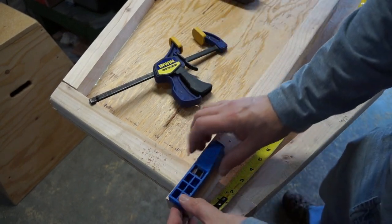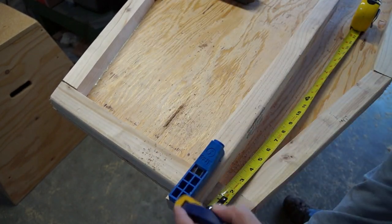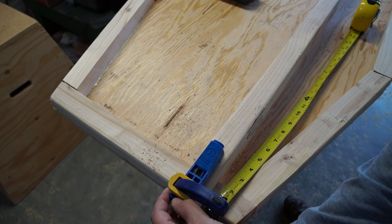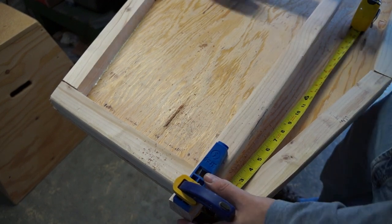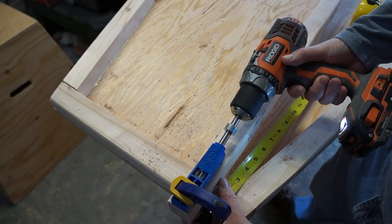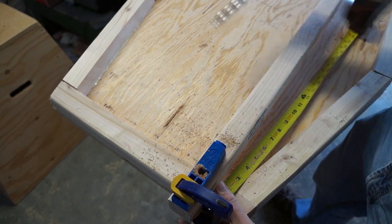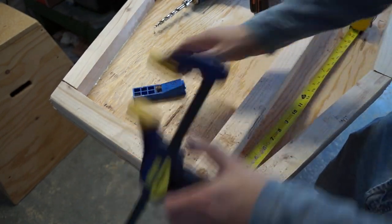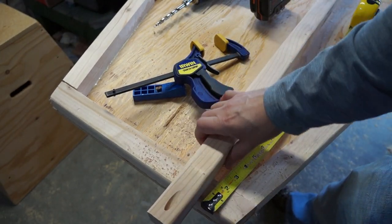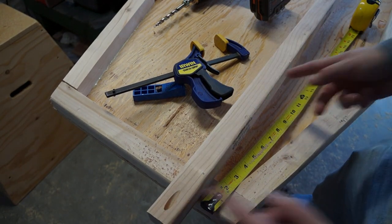The way we're going to attach the studs to our base plate is with a finger joint bit from KREG — K-R-E-G. You just clamp it on there, use the drill bit that came with it and the collar, and the screw goes right in. That's how we'll do it all the way around. We'll cut these to 12 inches and start attaching.